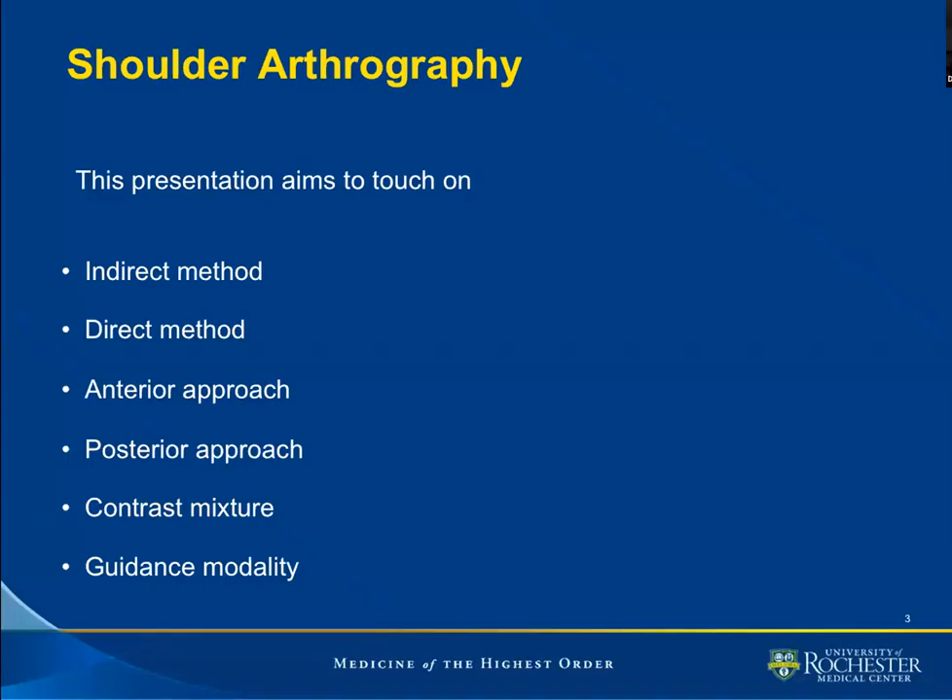During the next 20 minutes or so, I will focus on talking about the direct method of injecting the glenohumeral joint. I will make mention of the indirect method of arthrography and really concentrate on the direct method, whether it be by anterior approach or posterior approach for fluoroscopy and sonography. And of course, I will highlight what mixture we use at the University of Rochester.